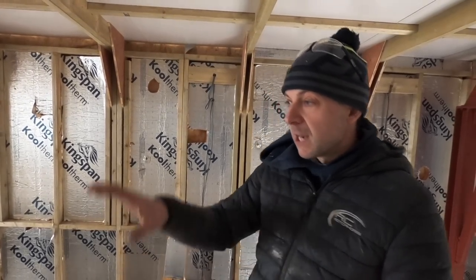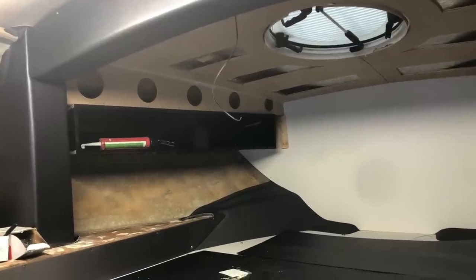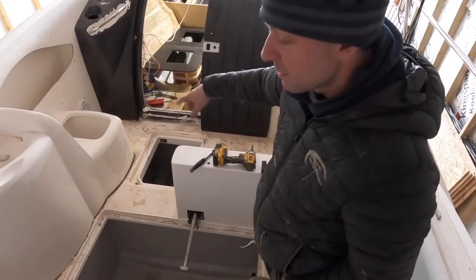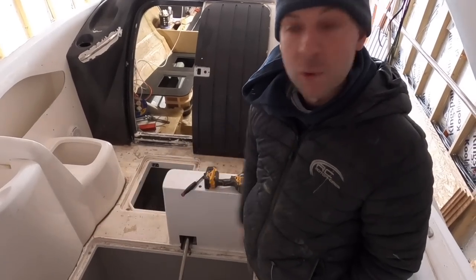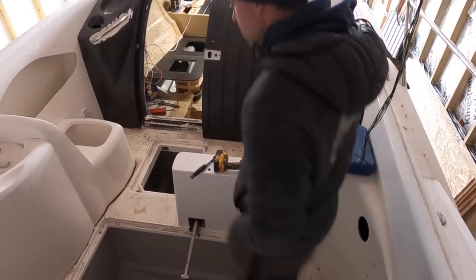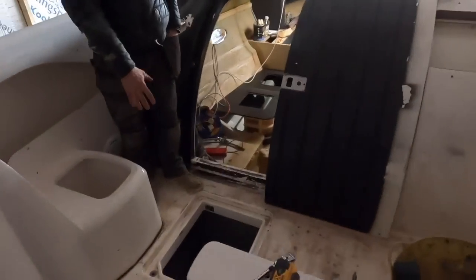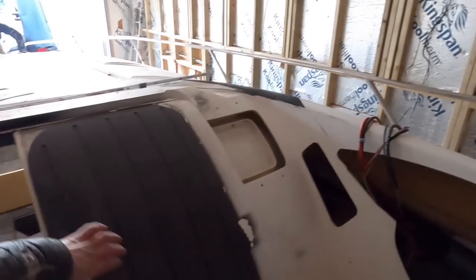We've done little bits in the cabin — new bulkheads, moved some seating around. The decking came up in nice patches so we've had those scanned, meaning when we put the new decking in we don't have to scribe it all because we've got copies of it. The lazarette area has all been stripped out — no pumps, just a little bit of pipework left.